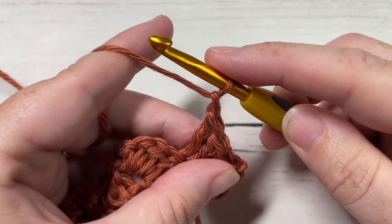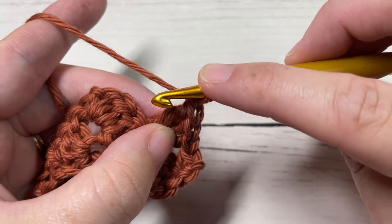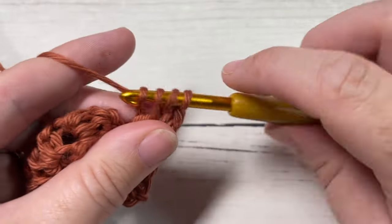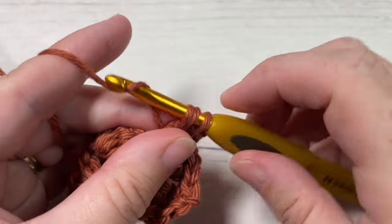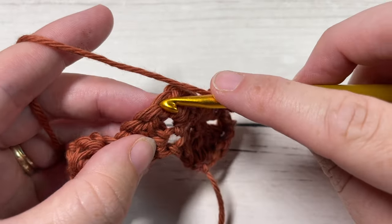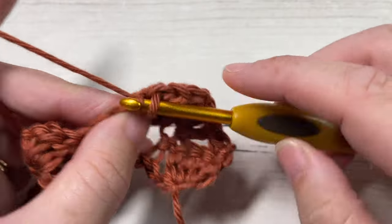Chain one and work around the post of the last double crochet worked: one single crochet, half double crochet, and double crochet. You're then going to skip your next three stitches and into the next chain one space work a single crochet stitch.